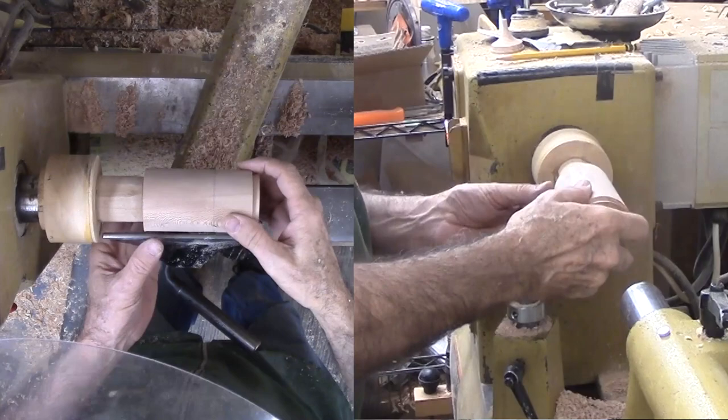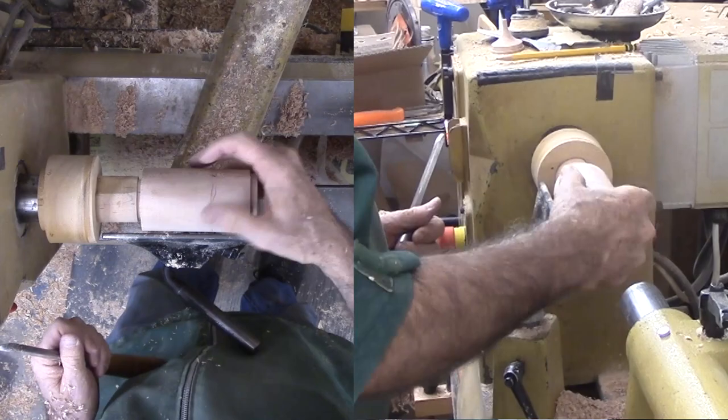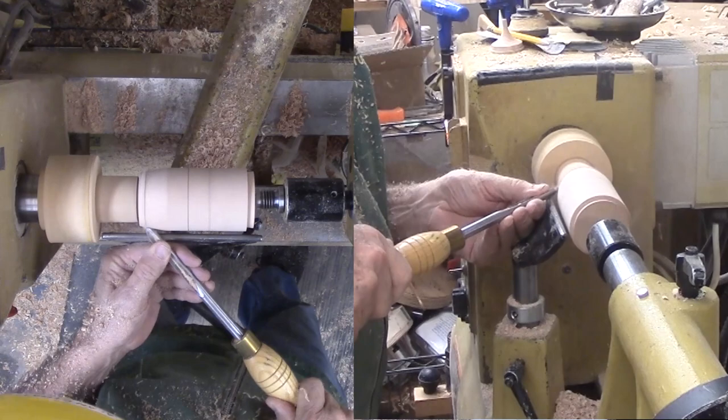I pulled from my shelf a tenon mounted to a faceplate. I need now to trim it back to become a jam chuck. With the piece now mounted on the jam chuck and the live center, I can shape the shaker. In my mind is an alien spaceship — this should fake out anyone from seeing a salt shaker in this salt urn.